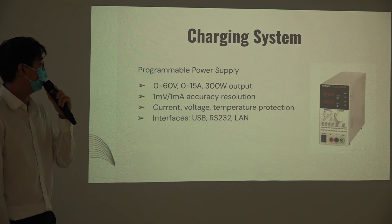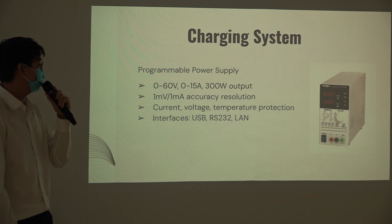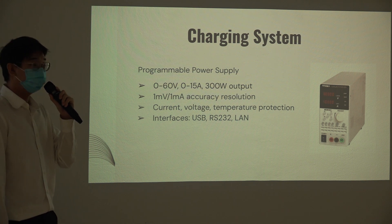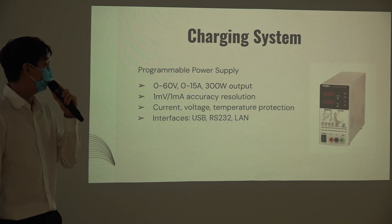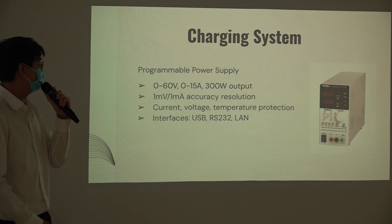For the charging system, this is the power supply I am using from Tenma. The reason I chose this is because of its high power and high accuracy, up to 1 mV and 1 mA resolution. It also has over-voltage and over-temperature protection, and offers three different interface types. The interface I used to program the power supply using LabVIEW is the USB interface.